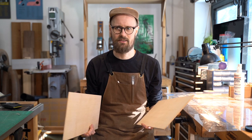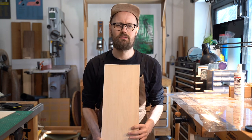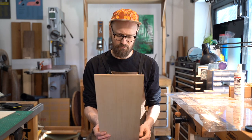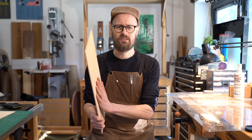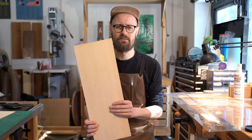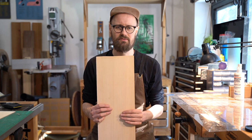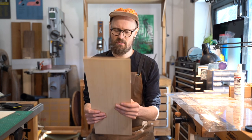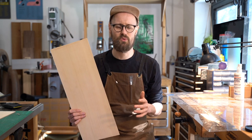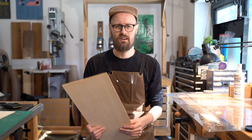Mediterranean cypress is most typically associated with flamenco guitars — not so much for the tone, but because it was so widely available in the Mediterranean where people were largely building flamenco guitars. This was sent to me by StewMac, who are advertising it as a back and side set wood for steel string guitars, which is a new one for me.